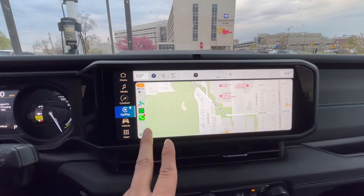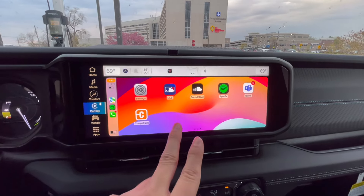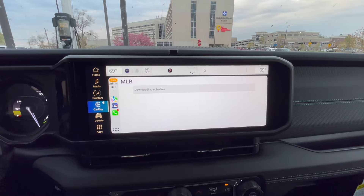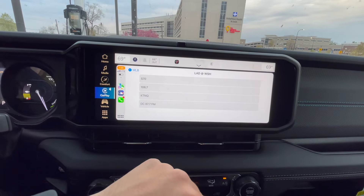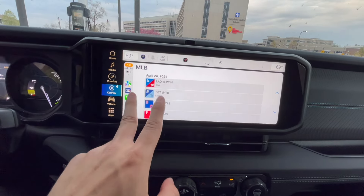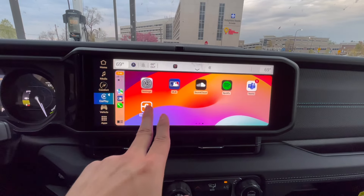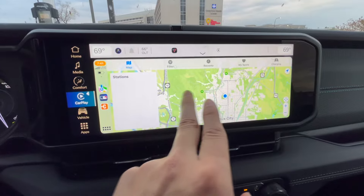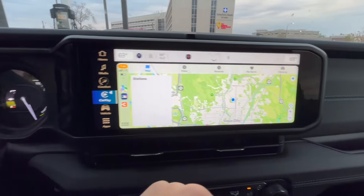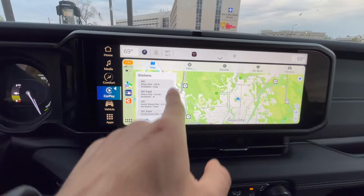Taking a look at the Apple CarPlay screen — if you just click that open, it is just absolutely beautiful. Scrolls very nicely. I didn't even know they were having an MLB app — I wonder if we could watch the MLB. Nope, we can only listen to it, but still very, very cool. And then you got your ChargePoint app right here, which will tell you all of your charging locations. If you have anything next to you — there's the one I'm at right now, and then plenty more.